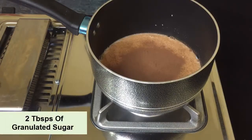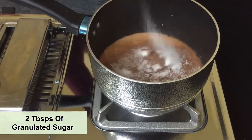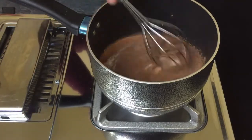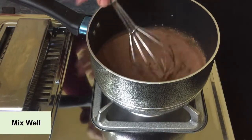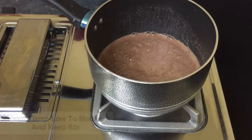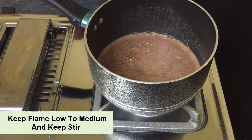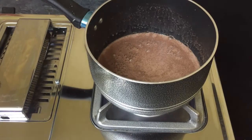I will add 2 tablespoons of granulated sugar and mix everything well. After mixing everything well, we will turn on the flame. We need to keep it on medium flame and continuously stir so that the sugar and cocoa powder are well incorporated.